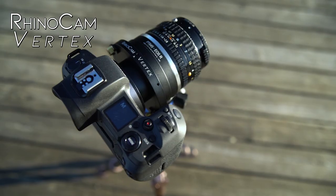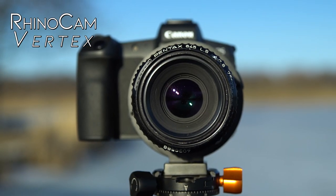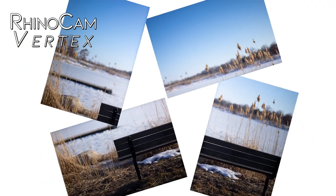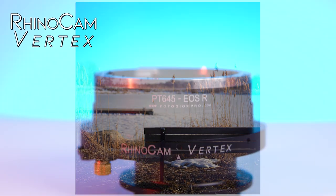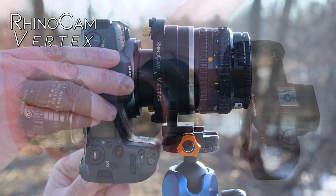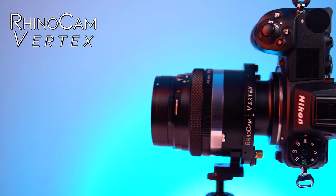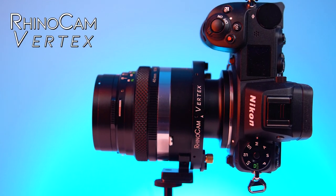The RhinoCam Vertex is an incredibly fun and creative way to breathe new life into old medium format lenses and create stunning images in the process. To learn more about this stitch adapter with a twist, including the mirrorless cameras and medium format lenses it currently supports, click the link below and click here to subscribe to our YouTube channel.